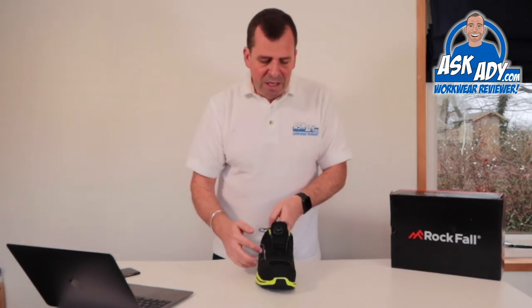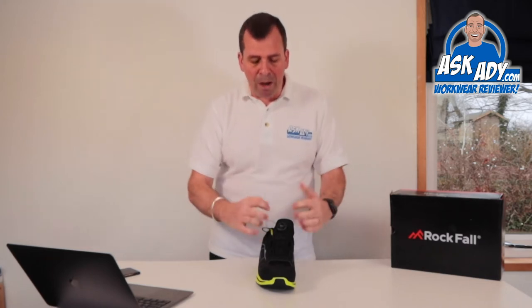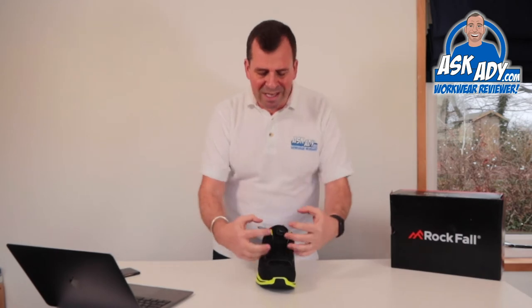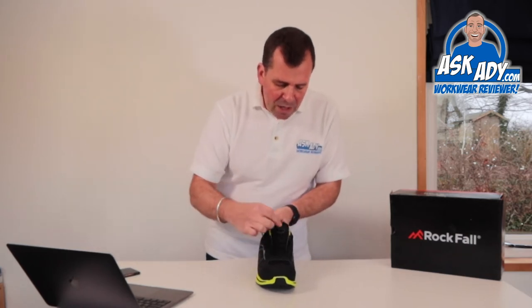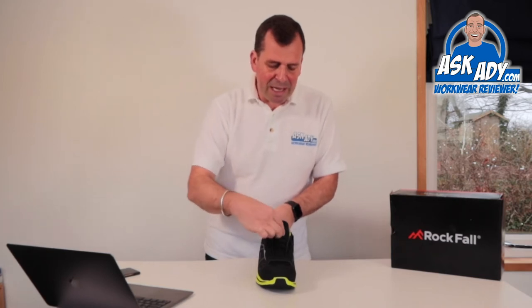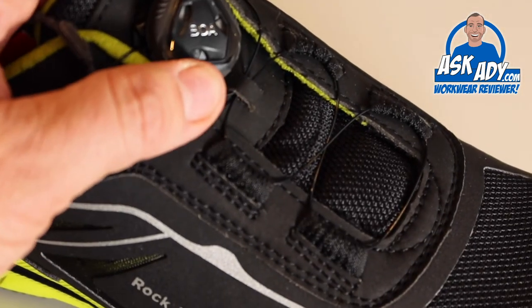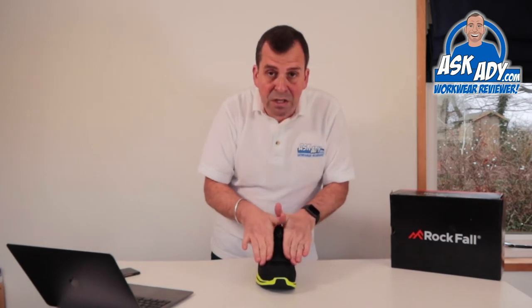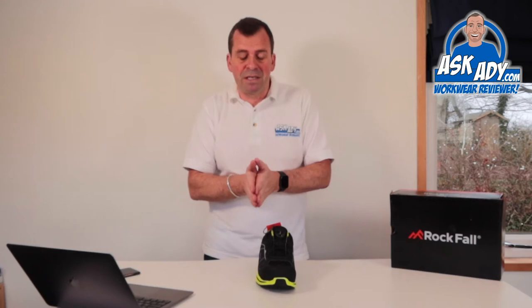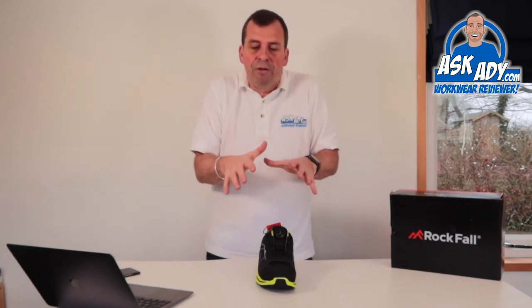What you're actually getting with the BOA system is an even lace all over. When you normally lace up, you pull and it gathers tight and you have to pull your laces all the way through. What this does is evenly distribute the fit of the shoe or boot to your foot through this lacing system. When you put your foot in, you click it down and turn the dial. You'll see all the loop system start to pull in evenly all the way across — it doesn't pinch anywhere. The whole thing closes around nice and uniform, giving you a proper fit, which will reduce injuries from your foot slipping or your boot coming off.